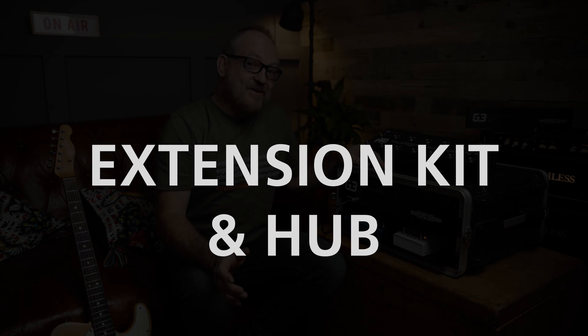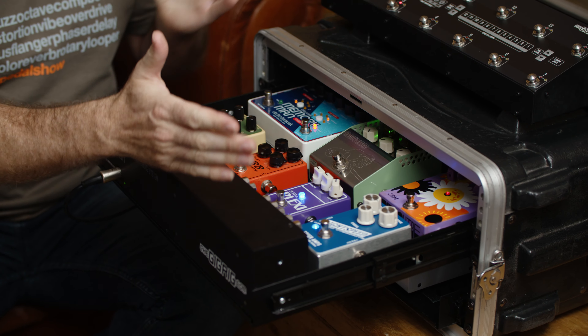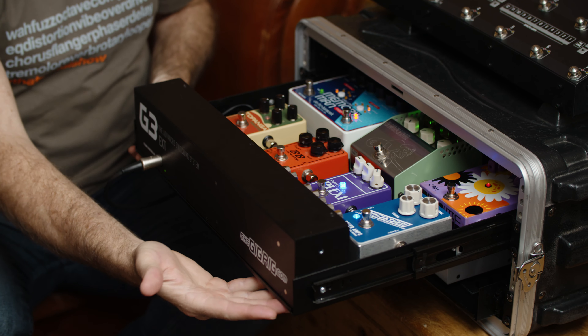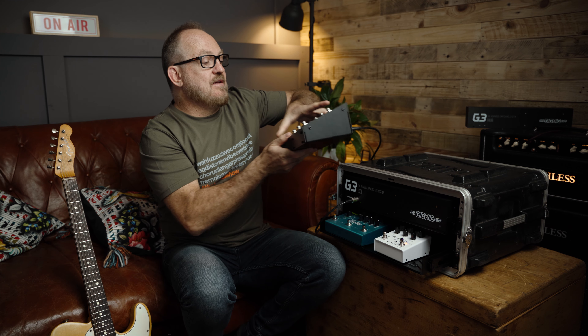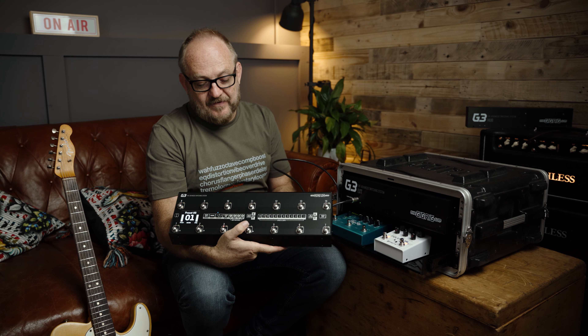This is the G3 Extension Kit. This is the form factor — it basically takes all the audio out of the back of the G3 and puts it in a 2U rack, which fits into sliding rack drawers or can be put in a pedalboard. You can put your pedals in a rack or on a board, have this out with your amplifier or at the back of the stage, and then run the floor controller unit using a seven-pin DIN cable — so it sits at your feet while all your pedals sit off stage.